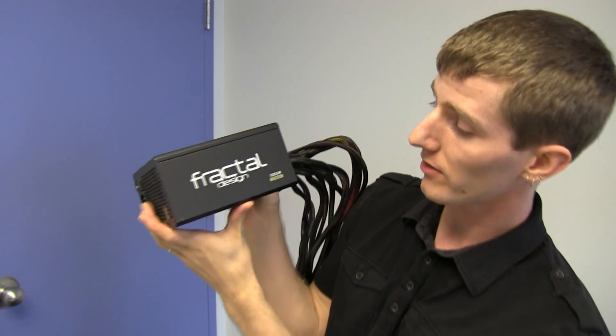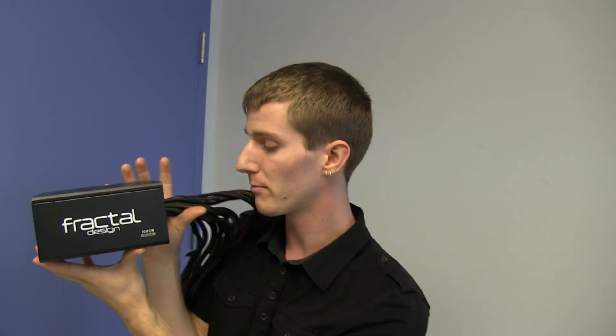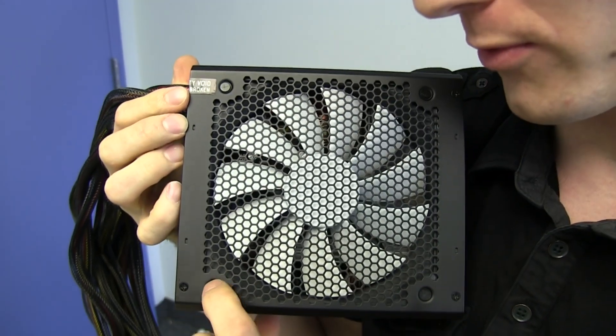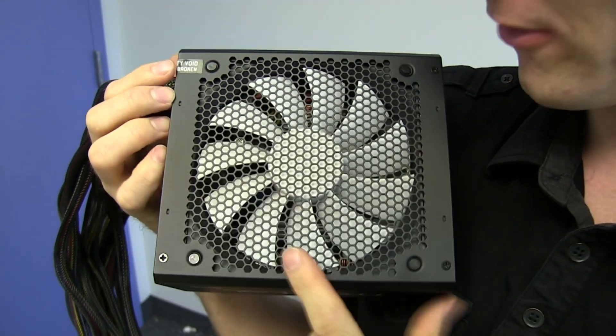Thank you for checking out my unboxing and first look at the Tesla R2 1000 watt 80 plus gold power supply from Fractal. Don't forget to subscribe for more unboxings, reviews, and other computer videos. One more thing — the fan uses rubber isolated mounts, not screws, so that fan should be even quieter.